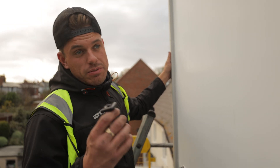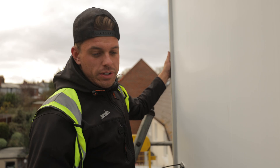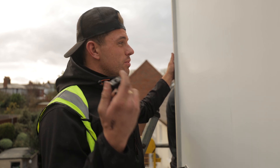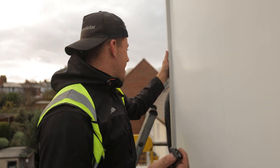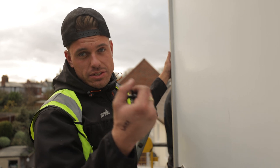How we actually clamp the panels to the rail is this little universal clamp here. Very simple - clips over the rail, this little silver part here, and then we just screw it down with a T30 bit, which are rather unique and quite rare. We literally just screw that down and it clamps. We've got four in each corner basically, and it clamps it down nice and tight onto the rail.